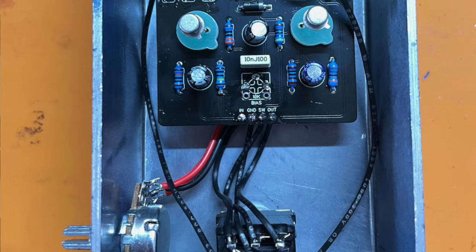So there you go, folks. If you've got one of these or any fuzz face circuit lying around — it could be a Dunlop, it could be any of them — you could easily do this same mod to it. Just drill a hole, mount a pot, take those wires off the trim pot, and there you go: bias control where you can get to it. Makes the pedal a lot more fun, and hopefully you agree with me from those sound clips.